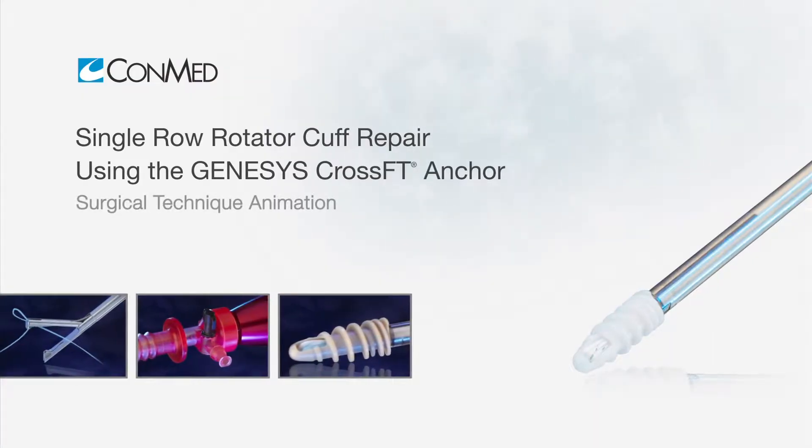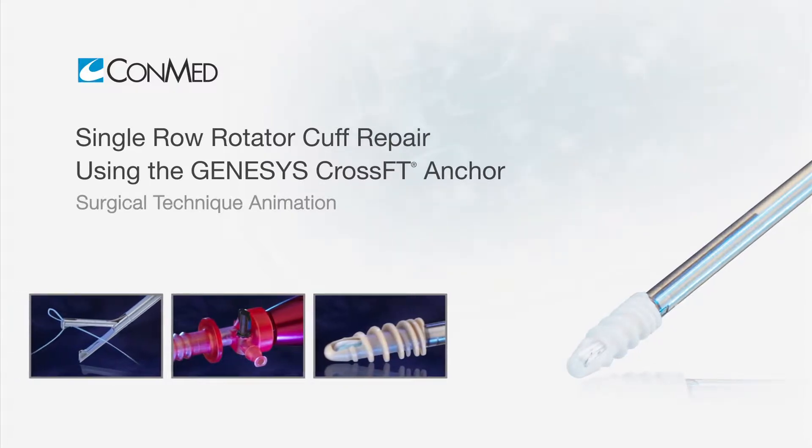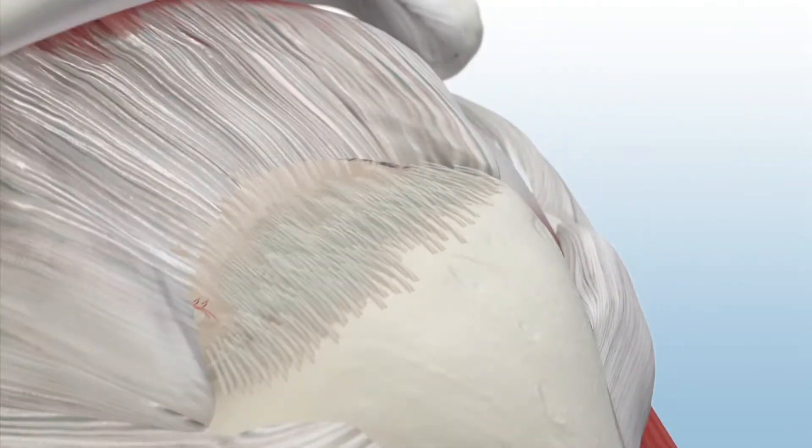The Genesis CrossFit Suture Anchor uses dual-thread technology to maximize pull-out strength for rotator cuff repair.